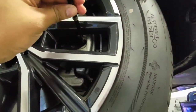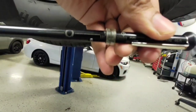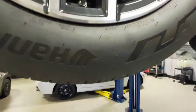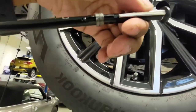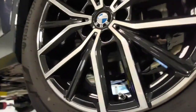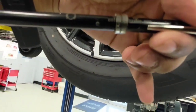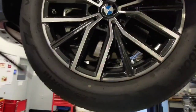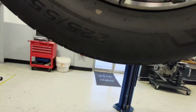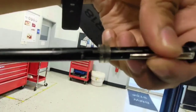For the brake pads, we are at 11 millimeters, and 12 millimeters for this one. Then 11 millimeters on the other side — I'll retake that — and it's 11 millimeters.